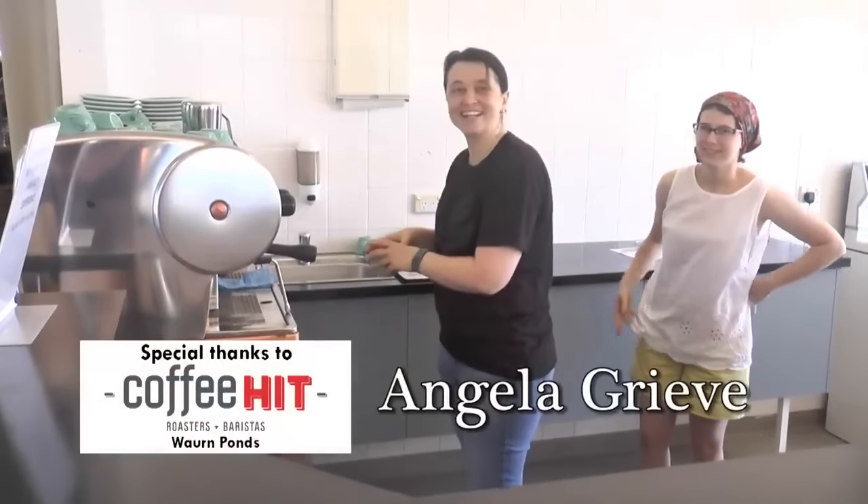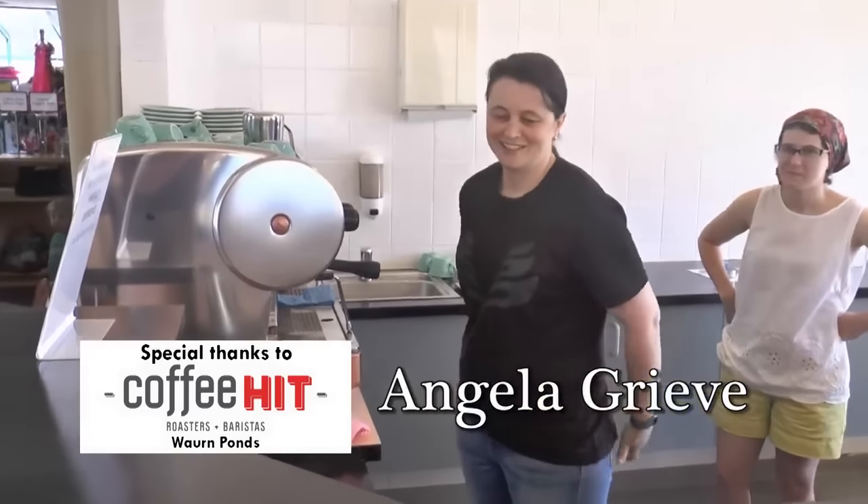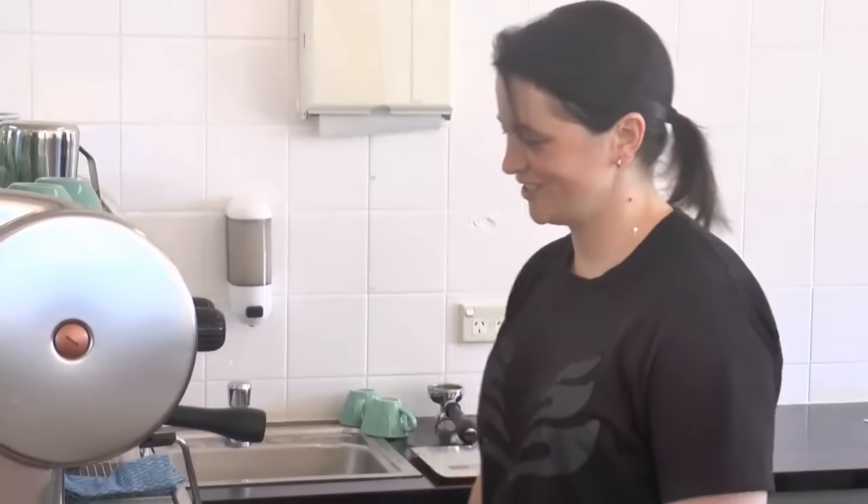Hey Ange! Hi! We've got Ange from Coffee Kit in Warm Ponds and she's coming here today to teach the staff how to make coffee. So Ange, do you want to run through with us how to make a coffee? Sure can.